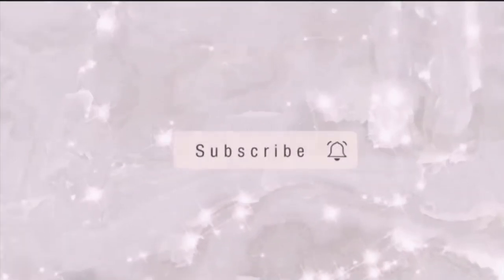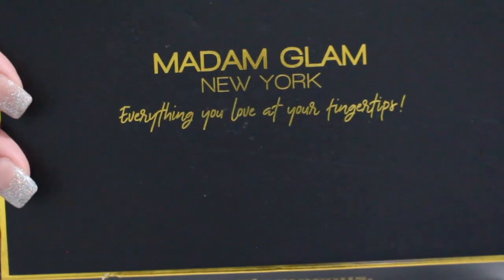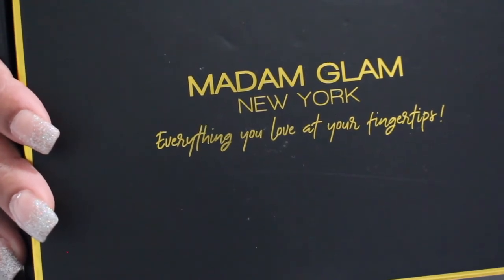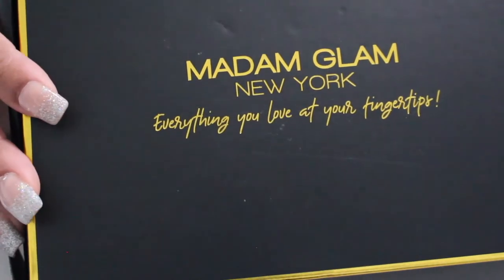Hi guys, welcome back to my channel. My name is Alicia, and if you have not hit that subscribe button, what are you doing? Make sure you subscribe.